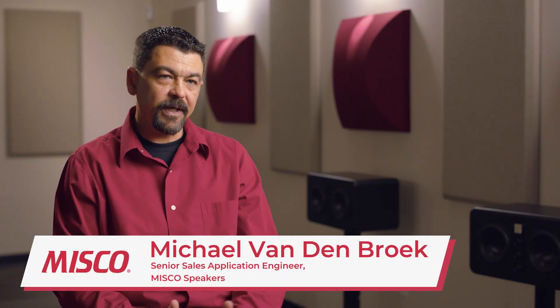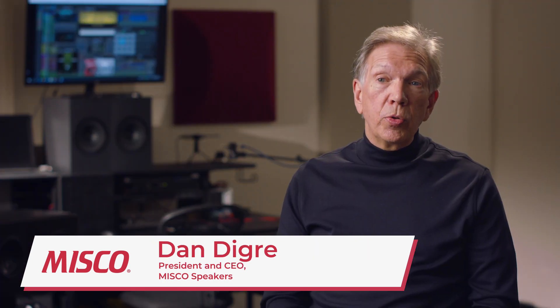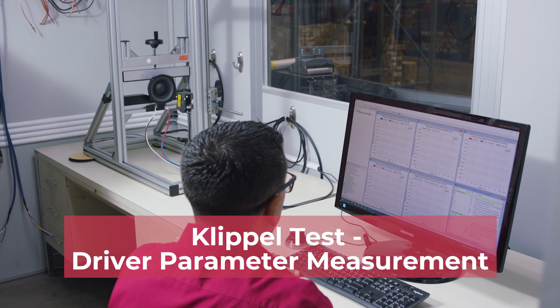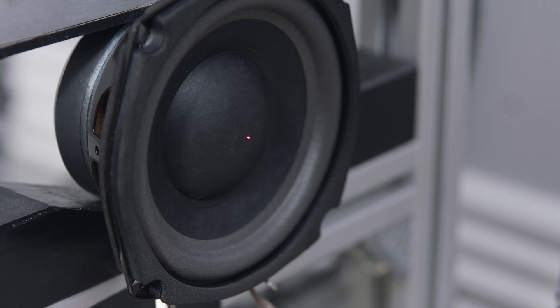Now that we've built that sample, we need to test and verify that it meets our target specifications. We're going to do two types of testing. One is done when we're designing and building a speaker, and that actually verifies a lot of the electro-mechanical acoustical parameters of the loudspeaker design.